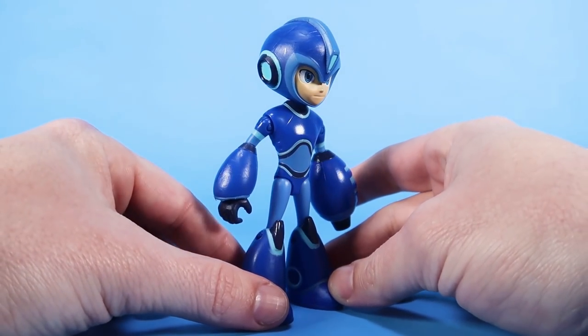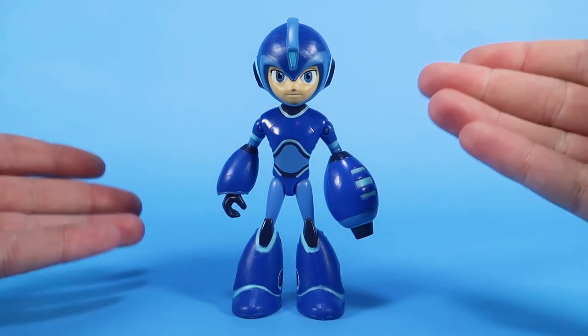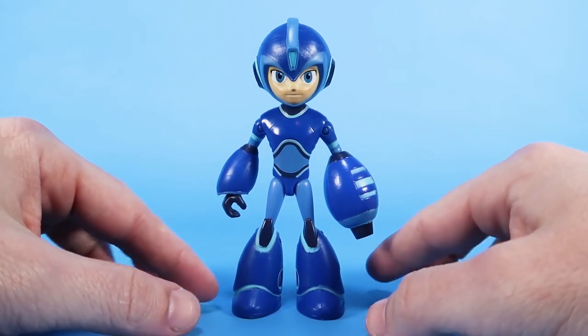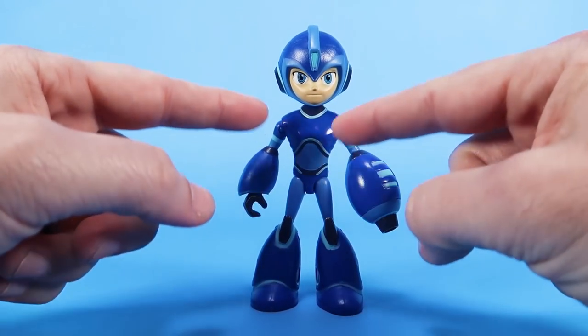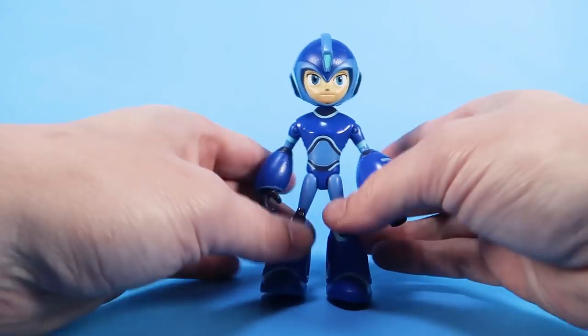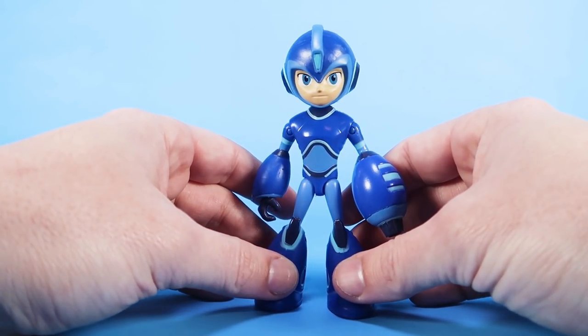This is based on the new design of the character from the animated series. He obviously still looks like Mega Man — he's still the blue bomber wearing the dark blue and the light blue. He's got the Mega Buster arm cannon over here on the left side. He's got the thinner legs, and the way the proportions are on the body match the animation in the show. All in all, he's a really great looking little figure.